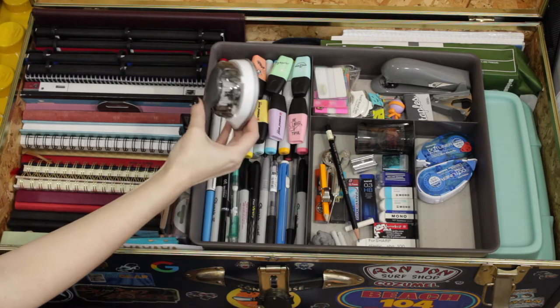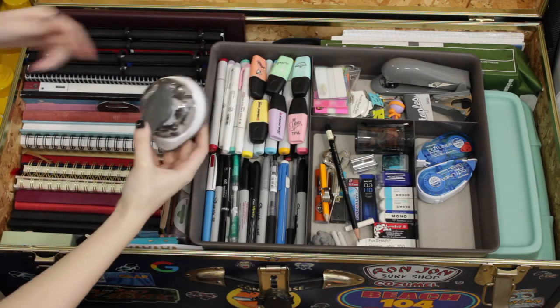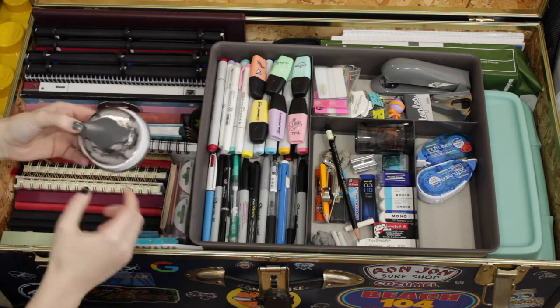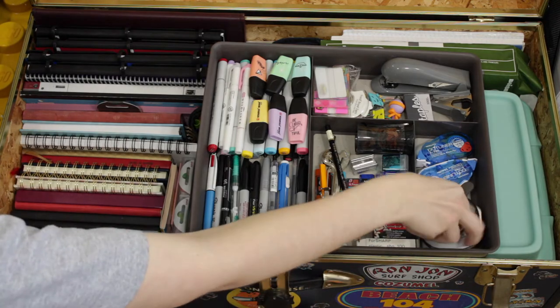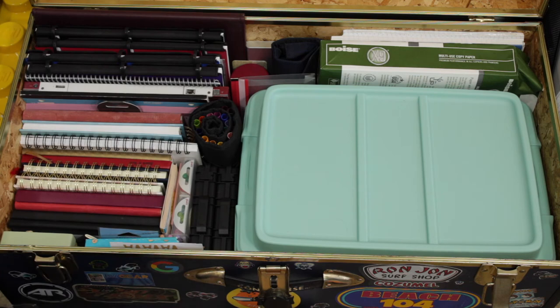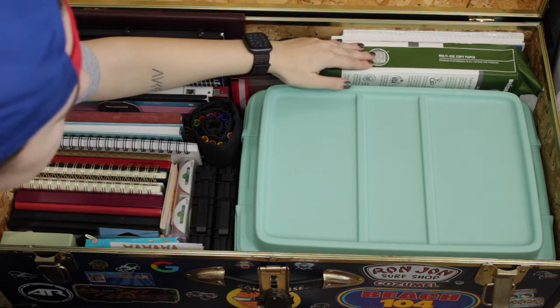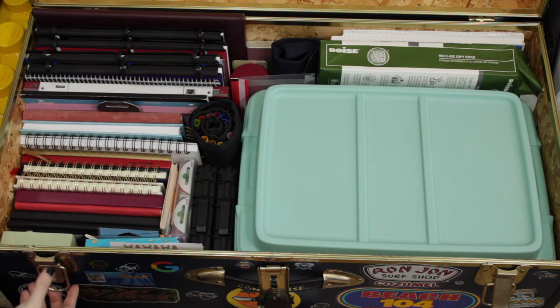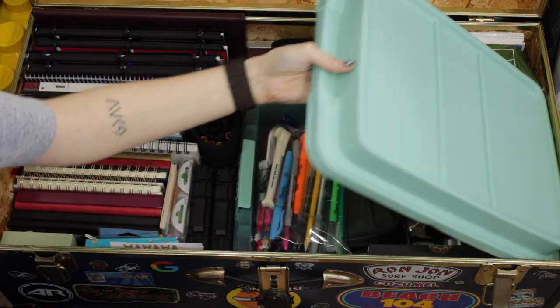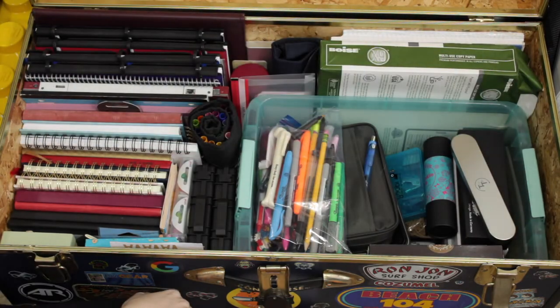And then I also have a little corner rounder — you stick the corner of a paper in here, punch it, and it rounds the corners. It has small, medium, and large. I mostly use that for letters to people. And then I have some copy paper. It's not the best — it's not 32 pound or anything — but it works well enough. I can use a Pilot Parallel on it, which is pretty good. And then I also have just some lined paper and graph paper, just random paper. But if we open this lid, we get into the meat and potatoes.